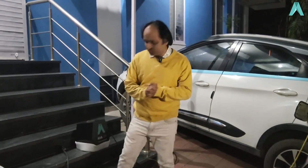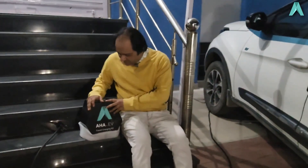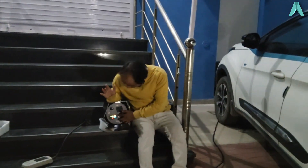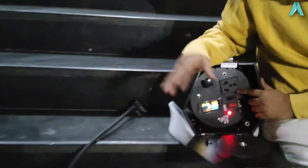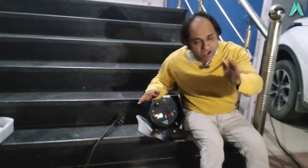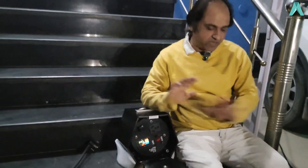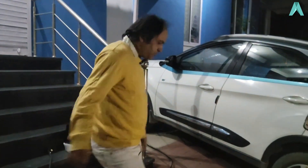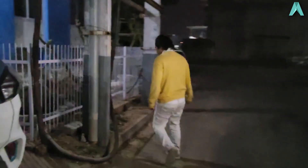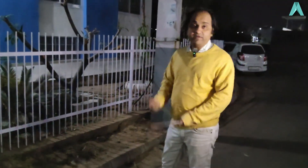We are now outside to show you a live demo of the EV travel charging kit, charging the Nexon EV. We have already plugged it into a socket over there, and it already has good internal earthing, so we could charge right away. But we are going to demonstrate external earthing. I am now switching the polarity selector to external — the indicator has gone out — and now I will create an earthing.